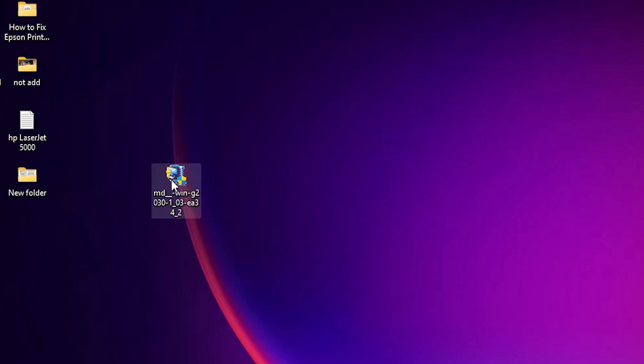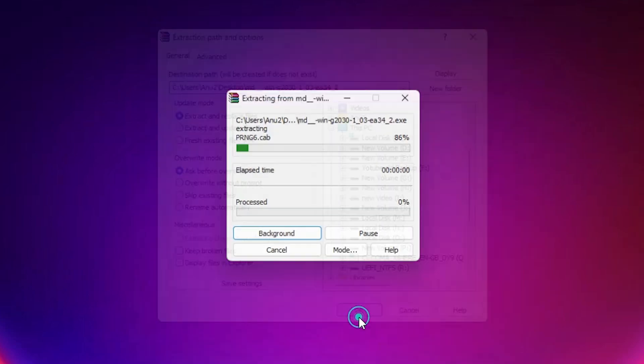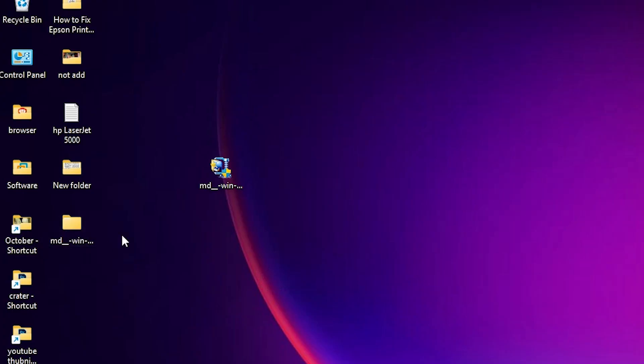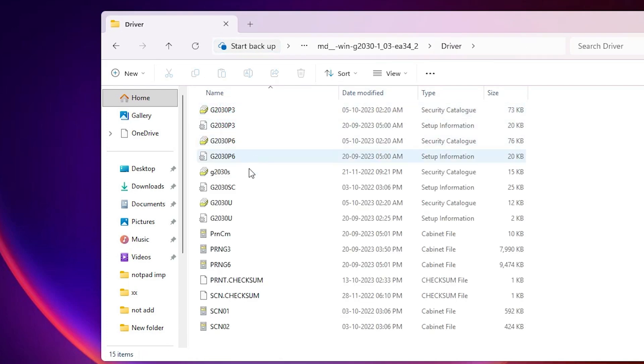Right-click on the zip file, click 'Show more options', then click 'Extract files', and click OK. Wait for a few seconds and a new folder will be created on the desktop. Double-click on it, then double-click again, and here we find the driver folder. Click on 'driver'.